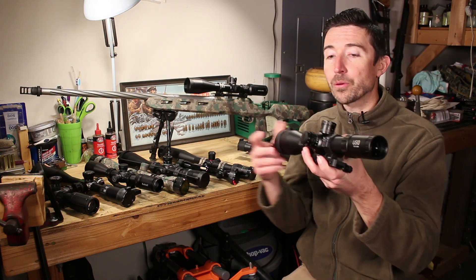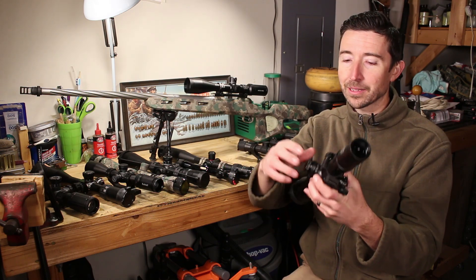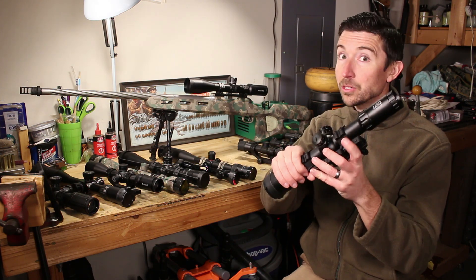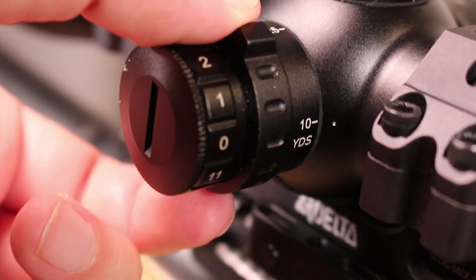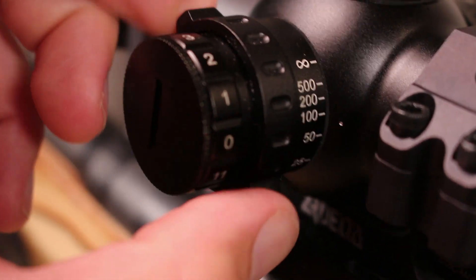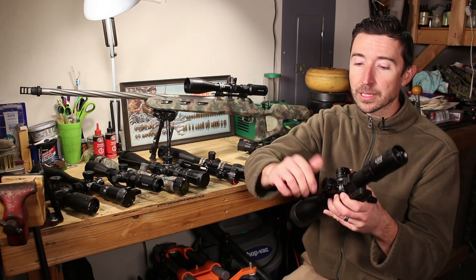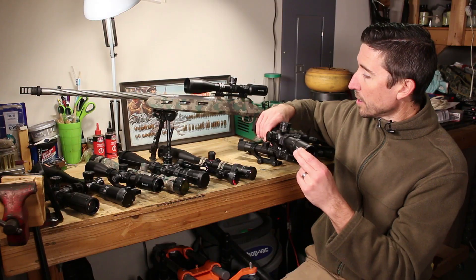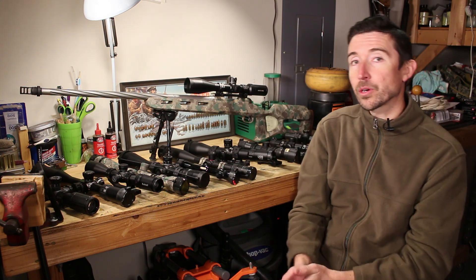That left-side knob might not be parallax adjustment — it might be illumination, or a combination of both. This US Optics TS 20x is a really nice scope with a 34-millimeter tube — very flexible and powerful. It has parallax adjustment on this inner ring on the side, and then this outer ring is illumination. So I have an illuminated reticle, and if I twist this outer ring it lights up the reticle inside. Those are your main parts and controls.